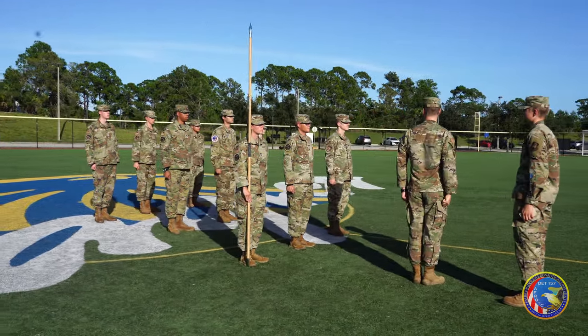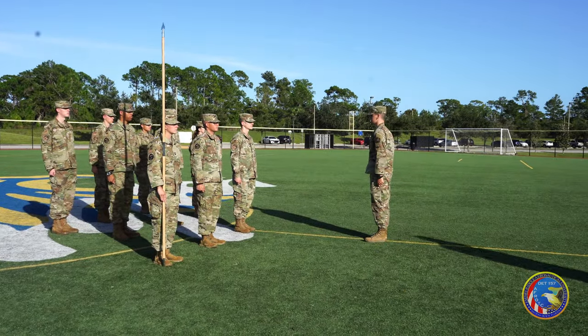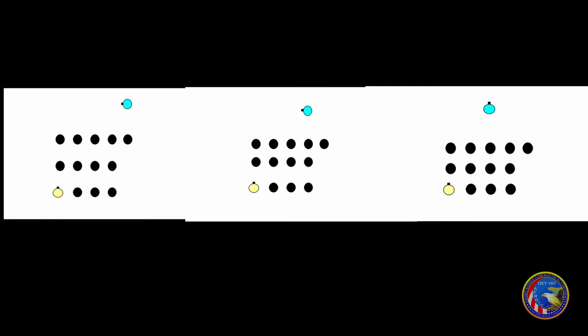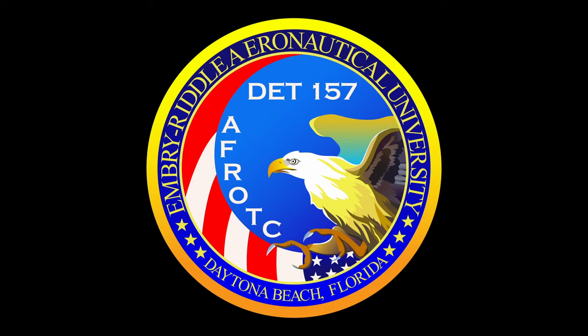The flight commander will perform a left face and call the command close ranks harch. Close ranks is like open ranks, but in the opposite direction. The first element will stand fast, the second element will take one pace forward, and the third element will take two paces forward. From here, the flight commander will debrief the flight and fall out the flight. This concludes the ORI procedure instruction.